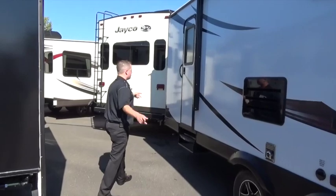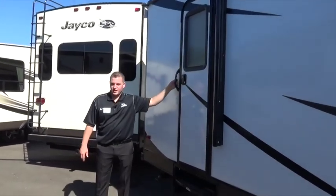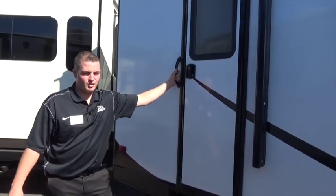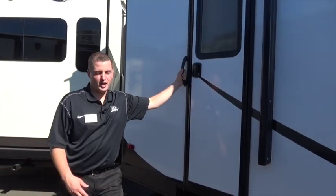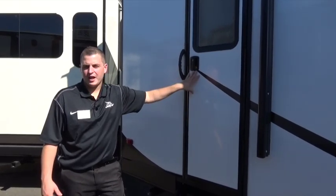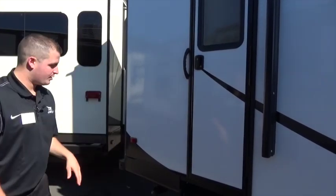This is a two-door bunkhouse. I've got a door going right into the bathroom — it's going to give the kids and the adults an easy way to get inside the camper. We don't have to run throughout the camper to go to the bathroom and get all that dirt in, especially on a rainy day. Allows us to go in and out and keep the camper looking a lot cleaner.